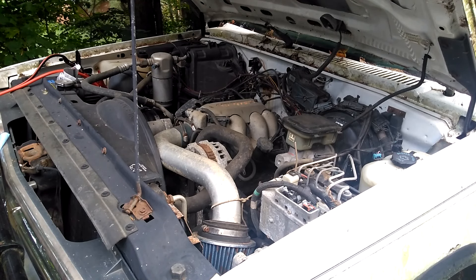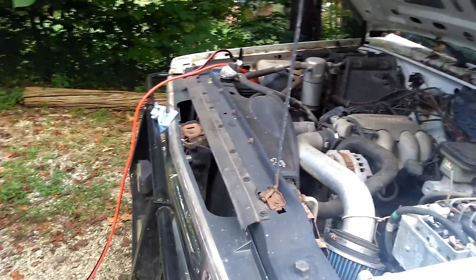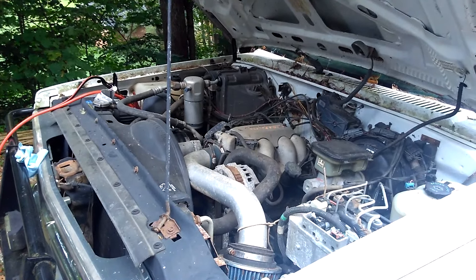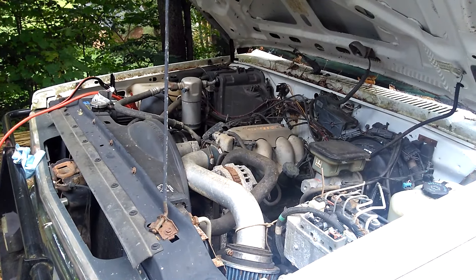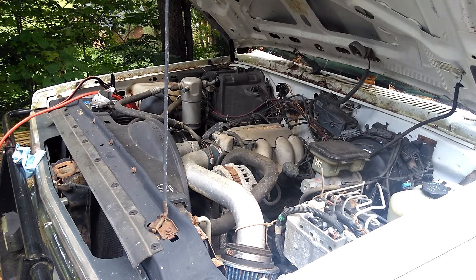Hey guys, how's everybody doing today? Welcome back to the channel. In today's video we're gonna be trying to start this thing. Here we go. I got it hooked up, I got the jumper cables hooked up to the truck. Let's see if it's got enough power to start this thing.